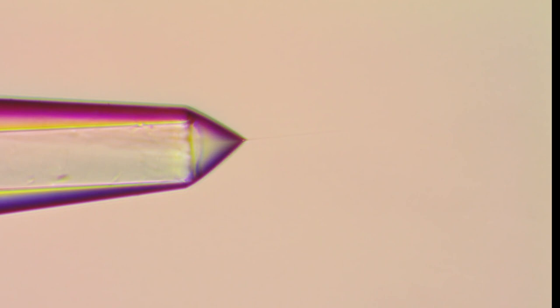This is a nanoelectrospray — not stable yet. Let me adjust the voltage. There we are. This is a well-formed cone with a jet. That voltage is too high, let's reduce it a bit. And there we are. To get good and stable signals you have to get this right.